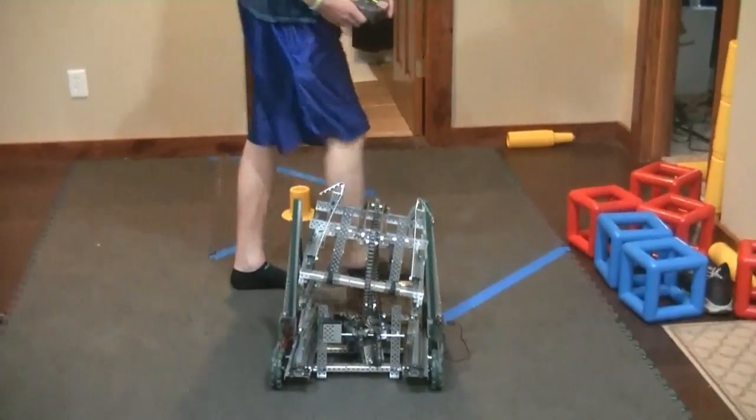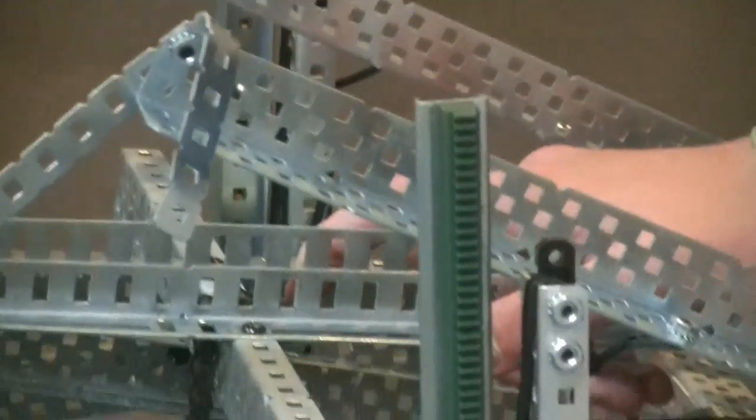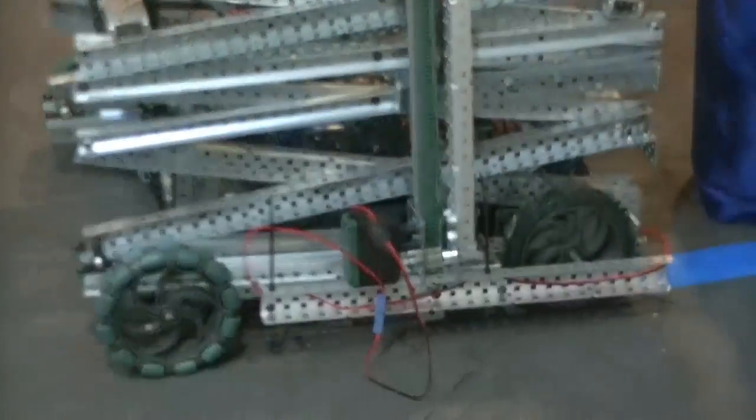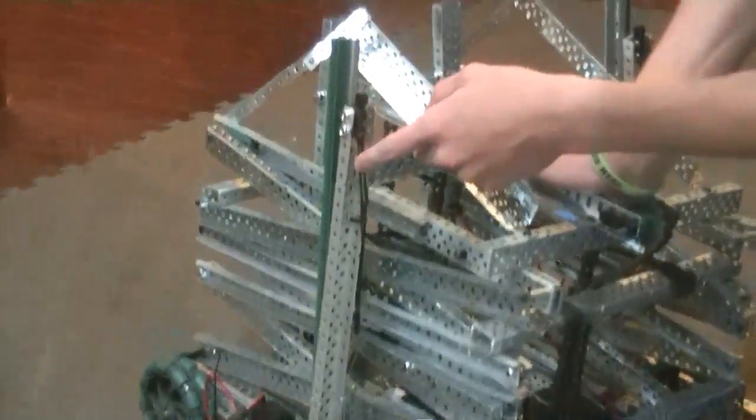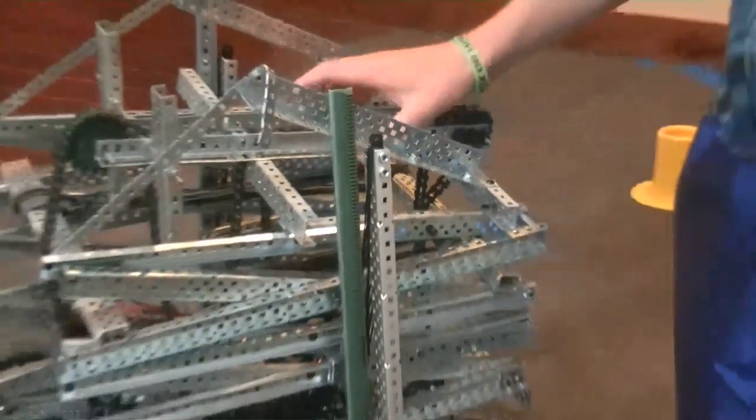We power our scissors lift using a rack and pinion design with a single motor and a single small gear to power it. Off of that, where the motor is mounted, we also have a bar which is attached to four times doubled-up latex tubing attached to approximately the middle of the scissors lift, and that's true for both sides of the robot. So when we raise the rack and pinion it will pull on the latex tubing causing our robot to rise.